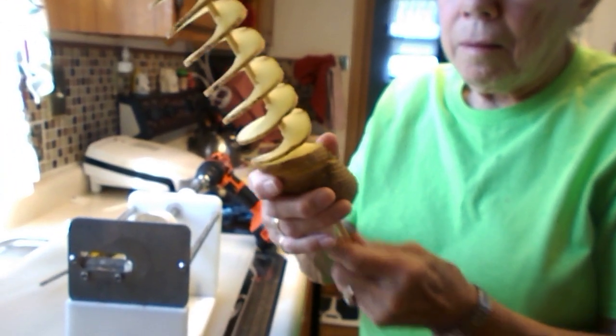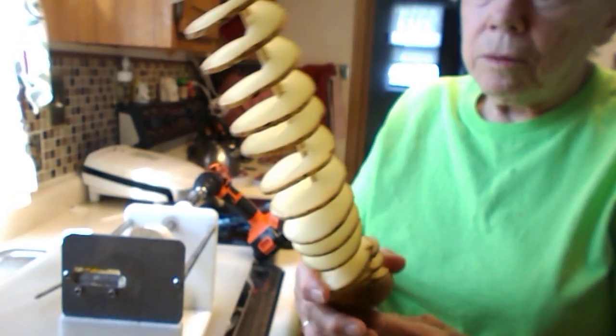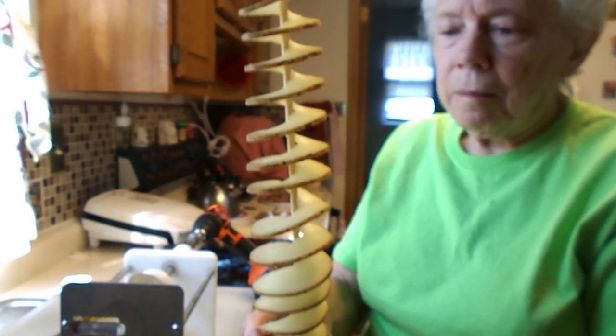You fry it right on the skewer. You can use a bigger skewer if you've got a big fryer. They just walk around and pick it off and eat it — use a little seasoned salt on it. It's a big seller. Lawry's salt is a really good choice, but you can do your own thing.